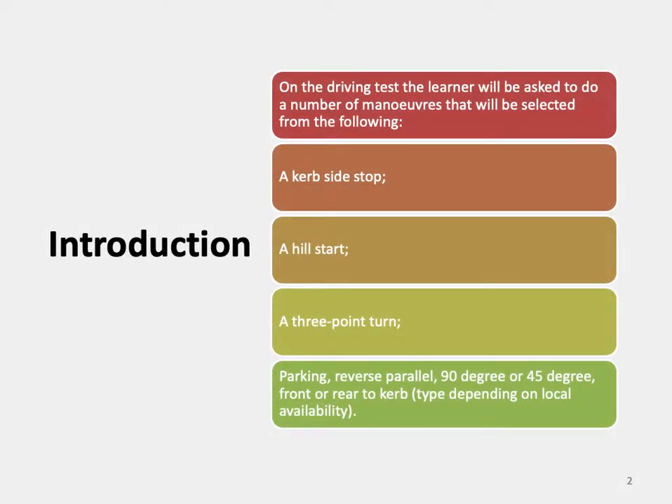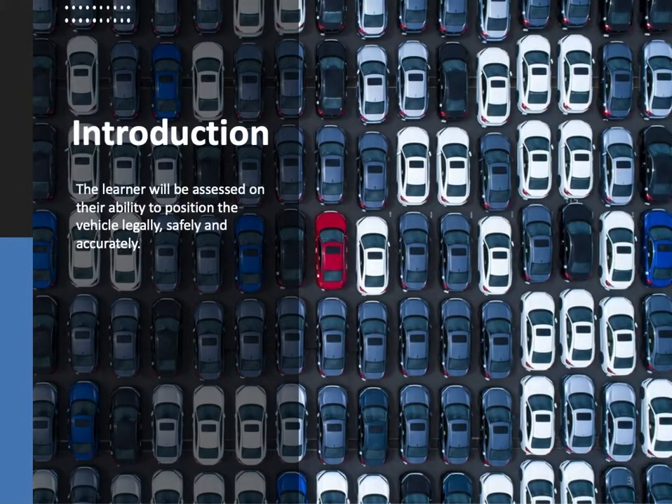On the driving test, the learner will be asked to do a number of manoeuvres selected from the following: a curbside stop, a hill start, a three-point turn, and parking exercises which can include the reverse parallel park, 90-degree, or 45-degree front or rear to curb type, depending on local availability. The learner will be assessed on their ability to position the vehicle legally, safely and accurately.